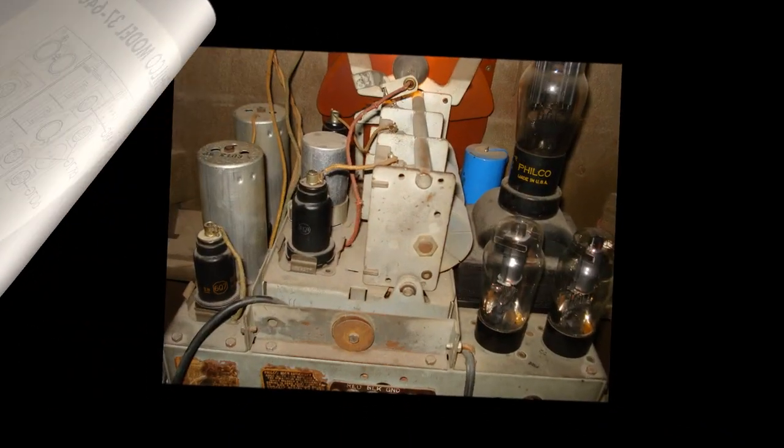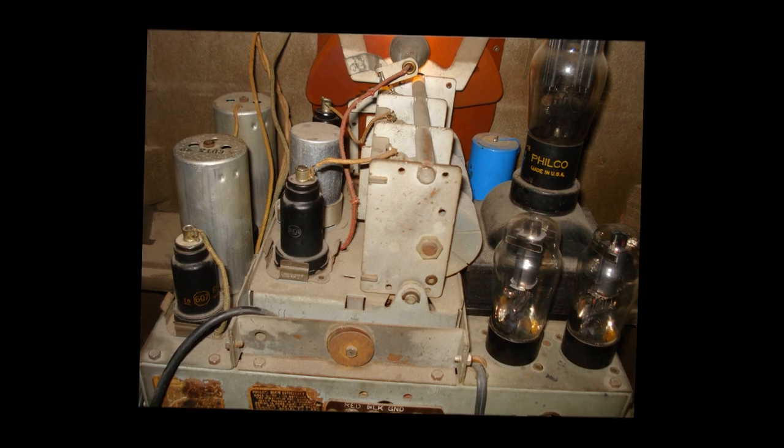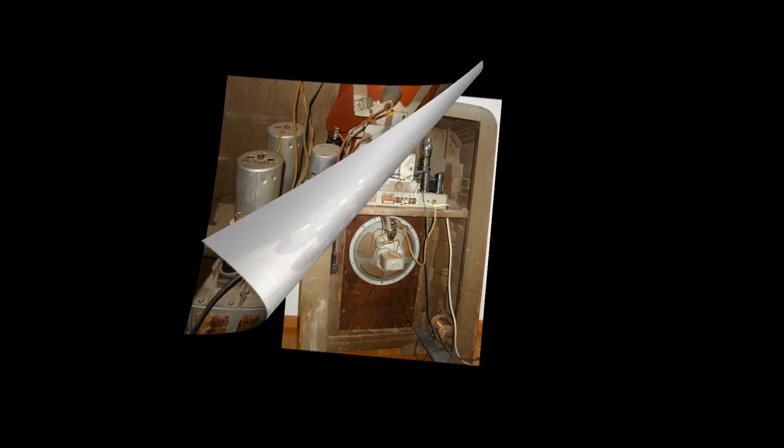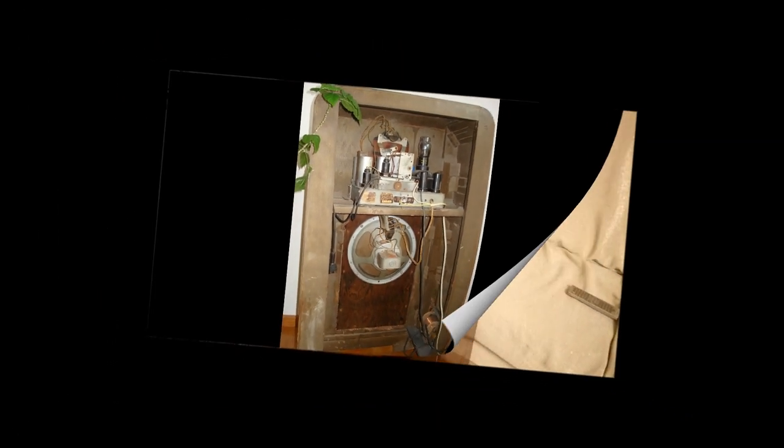За багато років захоплення антикварним радіо, я ще не зустрічав жодний інший суто ламповий приймач з потужним триламповим двотактним підсилювачем звукової частини і підсилювачем високої частини з балансним входом. До того ж при наявності індикатору точного налаштування. Запитаєте: а як це взагалі можливо всього при семи радіолампах? Їх же для такої конфігурації каскадів має бути щонайменше дев'ять. Все геніально просто.